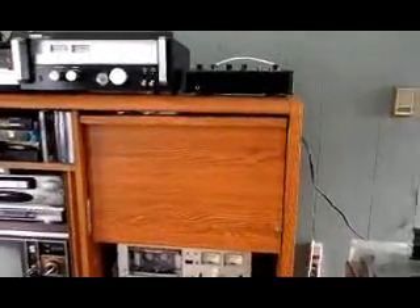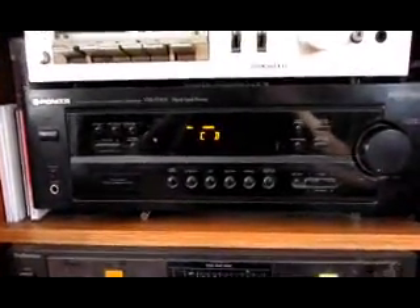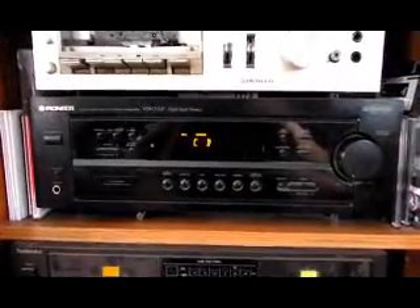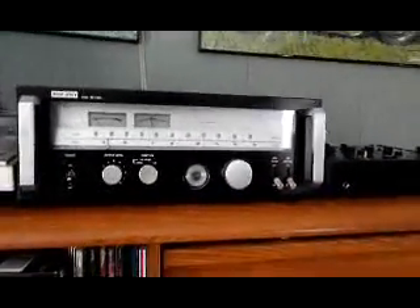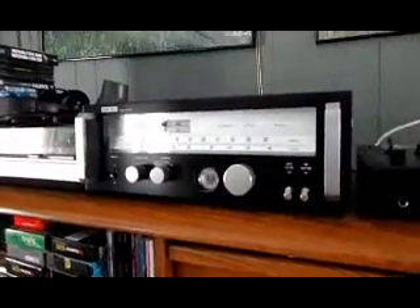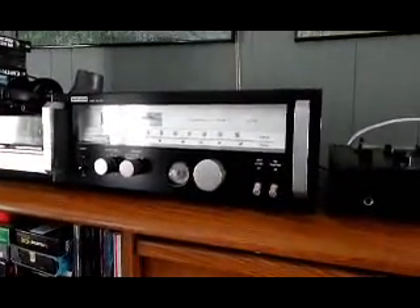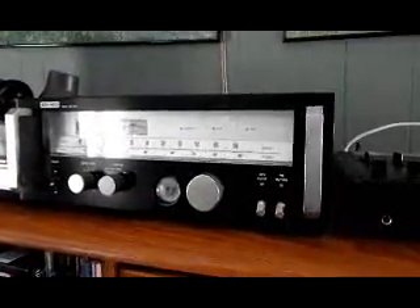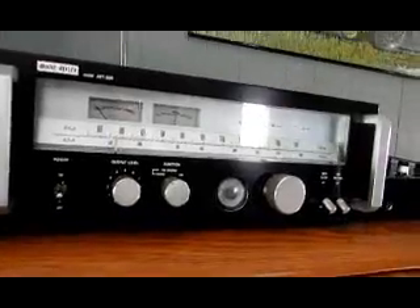I've got two tuners. The first one is a Pioneer — it's a newer model, I bought it in 2000. And the second one is an old 70s era tuner. This is my main tuner. This is the one I use for picking up skip and low-power skip from all over the country whenever it arrives, which is not that often. This one is an Audio Reflex from the 1978-79 period.